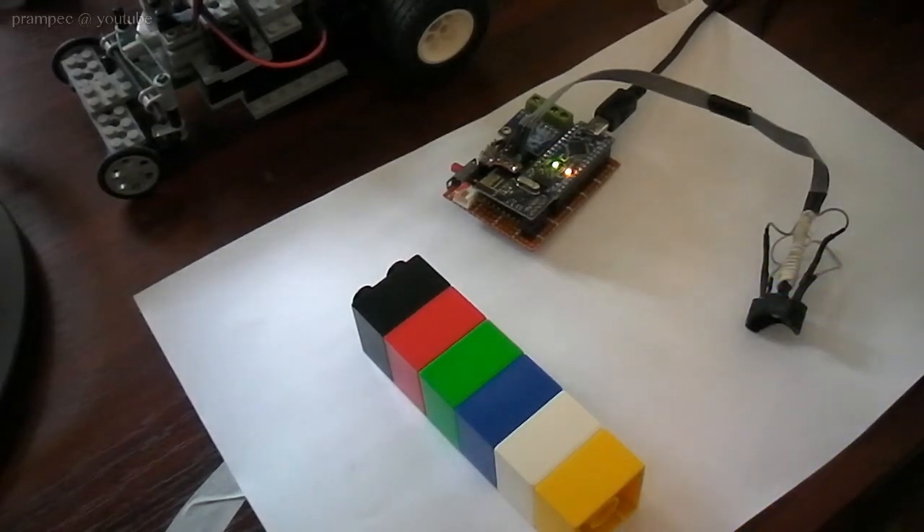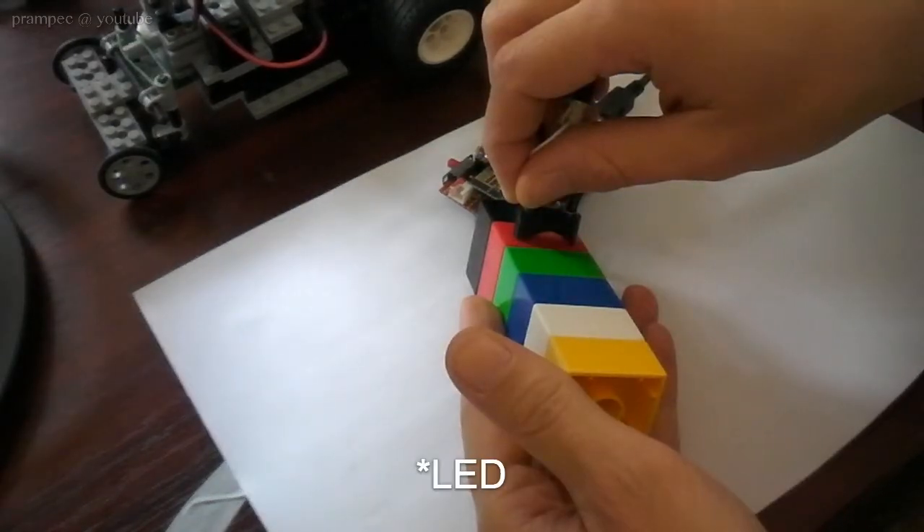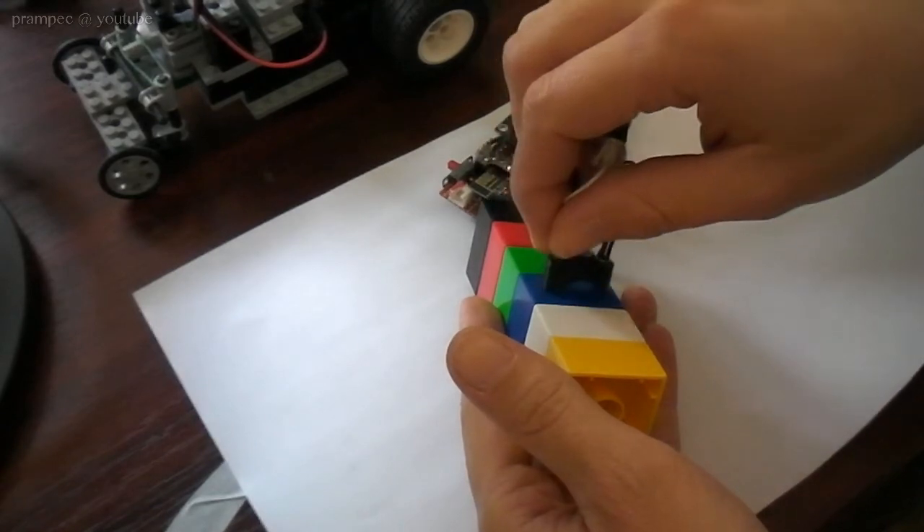To achieve this we will use an RGB LED, turn on different colors, and detect the light level of the reflection.